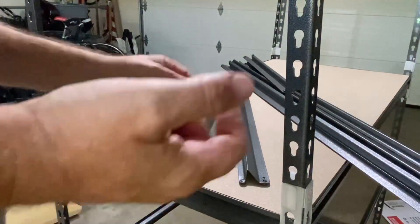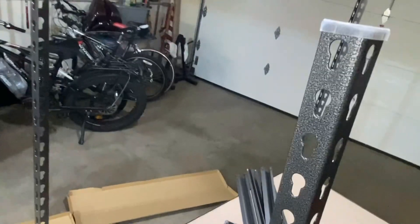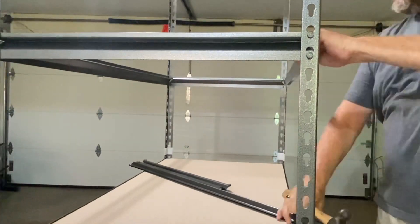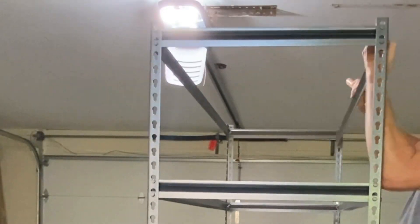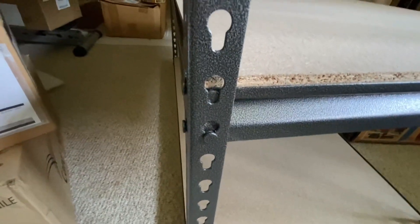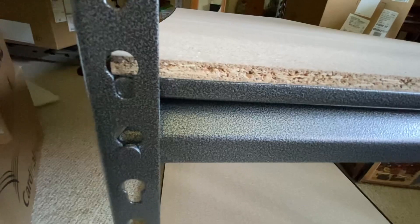The plastic end caps — you just set them over the edge like so and then snap them right on top. This is why I said to check them all before you put the boards in: that bottom one is in but the top one is not. It may have held, may not have held — so check them all, put the boards in, then double-check them before you load up the shelves.